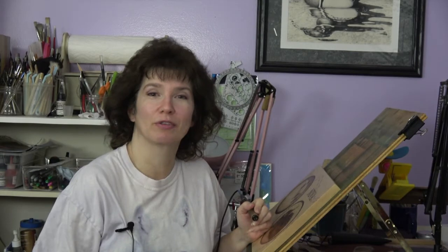Hi. Welcome to Pyrography Made Easy. I'm Brenda. In this episode I'm going to share with you the time-lapse version of the artwork that I created called Dewey Leaf. There is a tutorial version of the artwork and I'll put a link to that in the description below. I hope you enjoy the video.